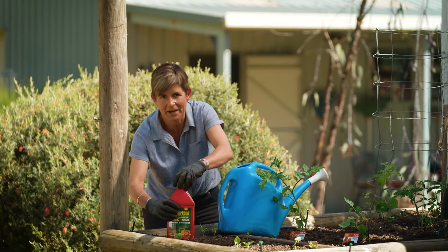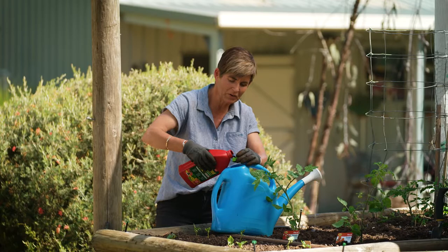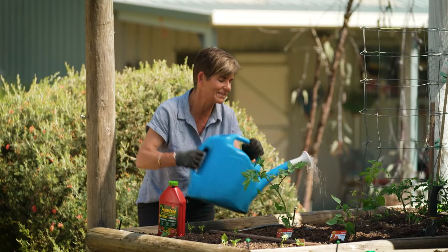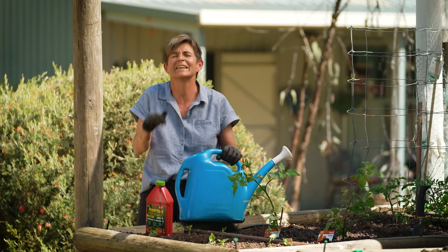Apply Power Feed Pro Series Tomato and Veggie every couple of weeks over the foliage. All you need is a couple of caps per watering can. This results in strong healthy growth of the plants and beautiful rich soil. The healthier and stronger the soil, the more it results in abundant produce and superior flavour — and once you've tasted homegrown veggies, well, there's no turning back.